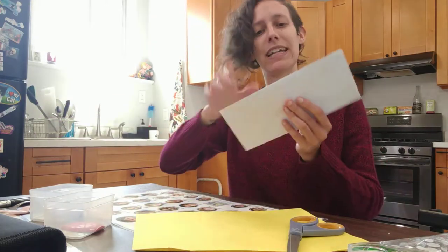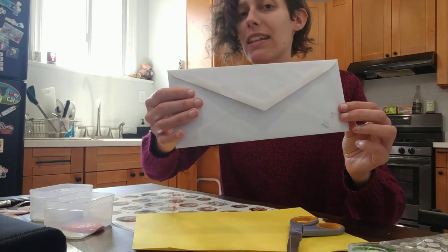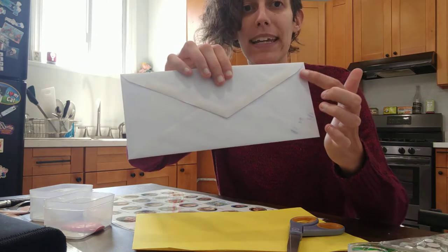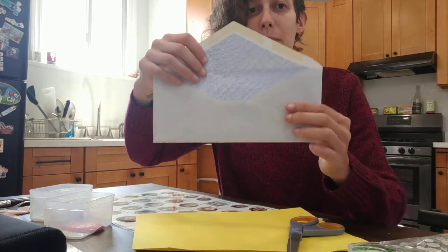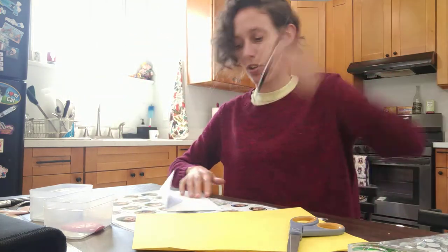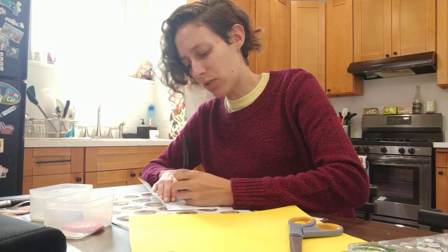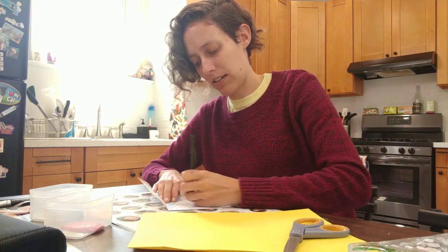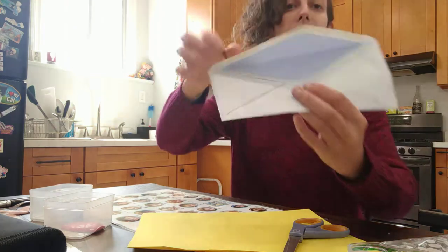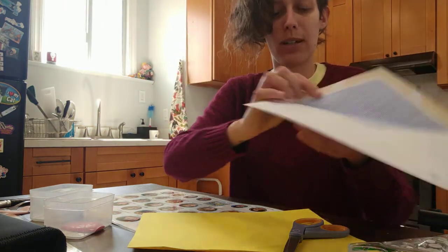So you take a plain envelope just like this and you're going to cut the envelope right here. If you lift the flap, there's kind of a triangle shape here. I'm going to use a pen to show you where the triangle shape is, and you might need a grown-up to help you with this part and that is okay. That triangle right there, you're going to cut that triangle out right through the envelope.